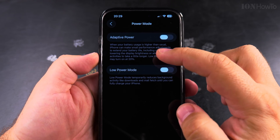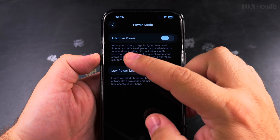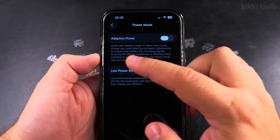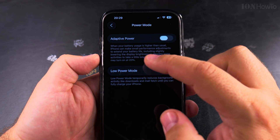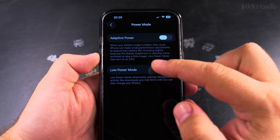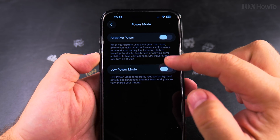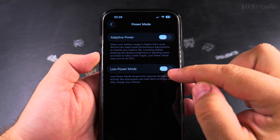On the Power Mode settings you have the option to enable Adaptive Power. What Adaptive Power does is: when your battery usage is higher than usual, iPhone can make small performance adjustments to extend your battery life, including slightly lowering the display brightness or allowing some activities to take a little longer. Low Power Mode may turn on automatically at 20%.